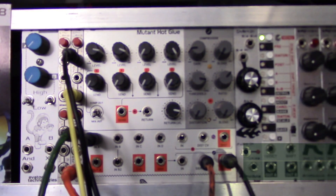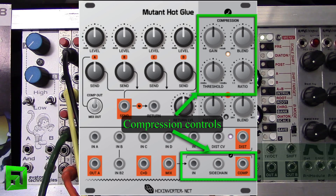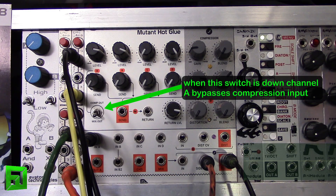Hey, what's up everybody, it's Flux at FluxWithIt.com, and today we're going to check out the second video of the Mutant Hot Glue. This video is basically going to talk about how you can use the compressor inside of here, side-chained with your drums, to get that pumping effect that everybody loves. What I've got here is the Dave Smith Tempest going into its own separate output channel, but the kick drum is also going into the side chain input. We've got the Roland System 1m going into the SOB filter.